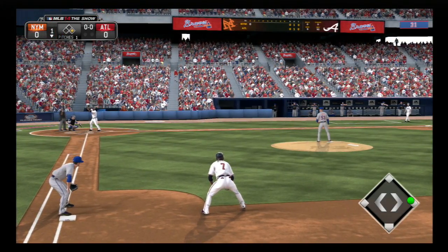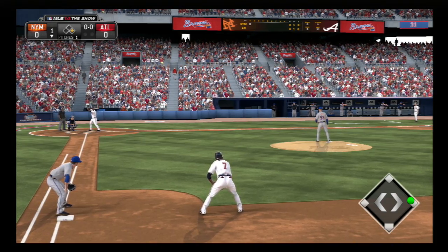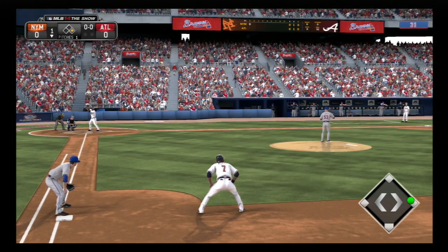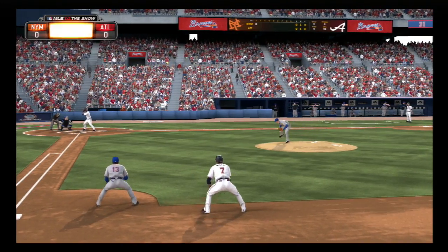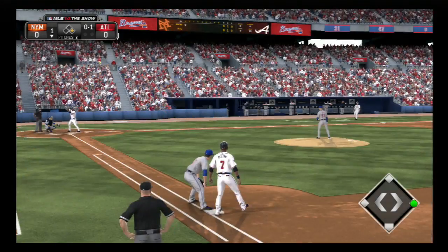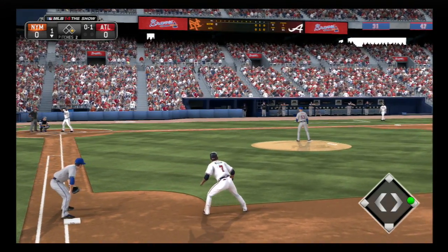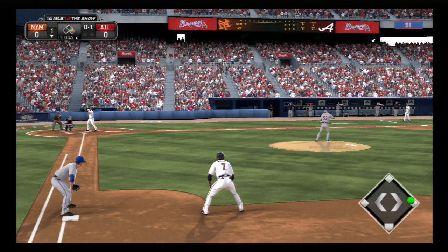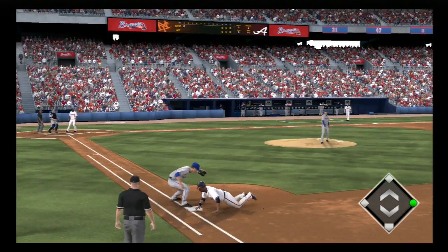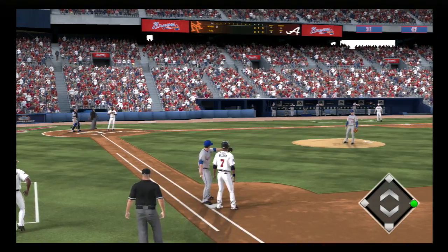Justin Upton will stand in now, and he'll likely have a look down to third to see if anything's up with nobody out. Throw over to first and a dive, but he's back.